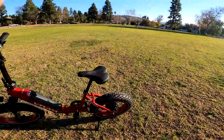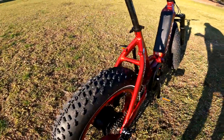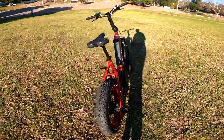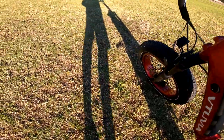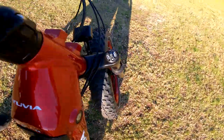The SX20 has 20 by 4-inch tires with some nice tread, so going on some dirt roads and fire roads is not going to be a problem. It also has suspension forks which are really nice and robust — they have pre-load and lockout.